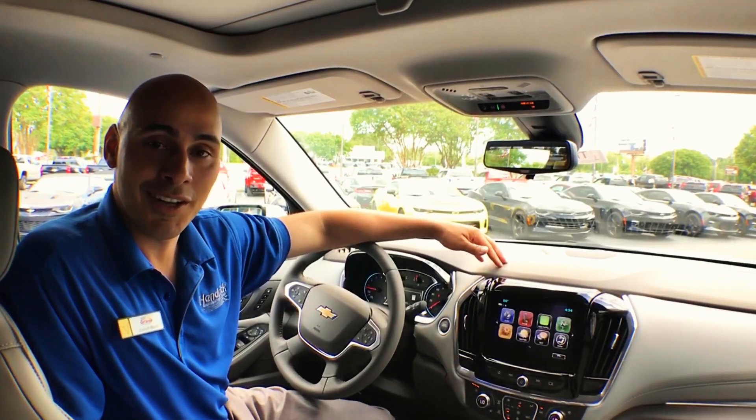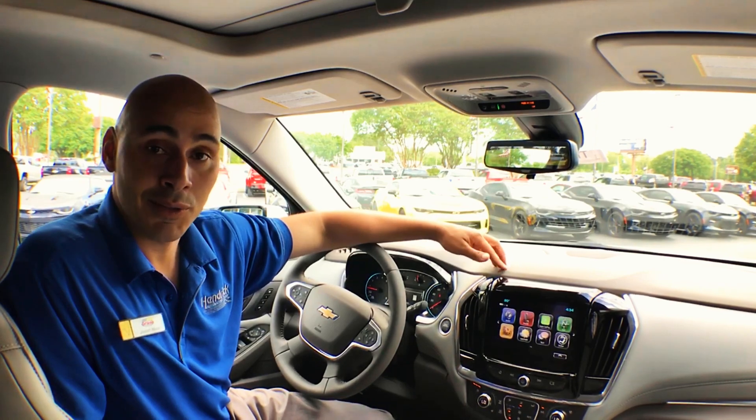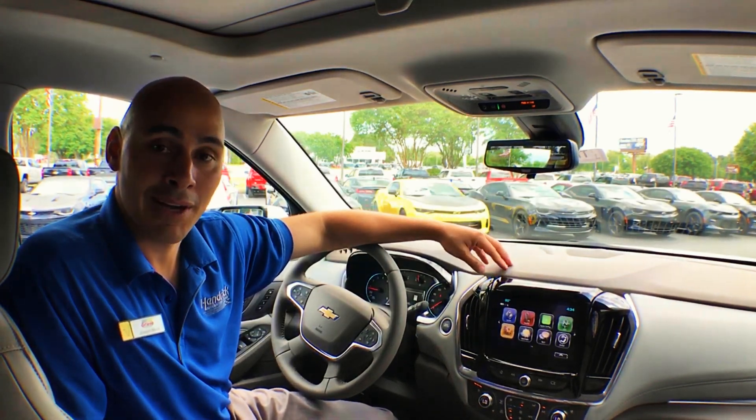Hey, this is Joe Mazza, your neighborhood car guy over at Jeff Gordon Chevrolet. Today I'm going to be showing you how to customize your Chevy MyLink screen.